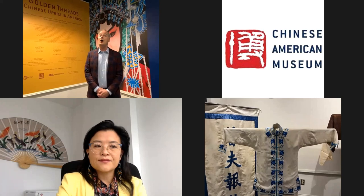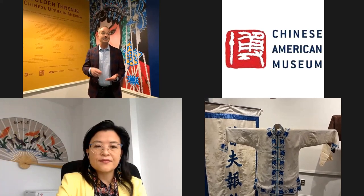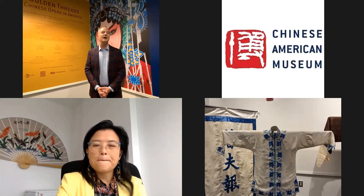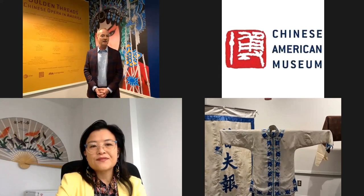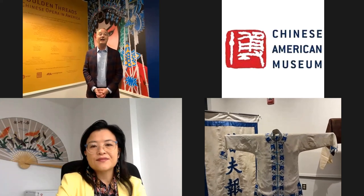Many of the silks we'll see today are embroidered. Embroidery is using a needle and thread to stitch a design into a fabric that's already been woven. Embroidery has no practical function - it is purely for beauty or to communicate ideas through clothing. It's extremely time consuming to produce, and so for much of Chinese history, embroidery was associated with wealth and high status.